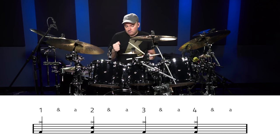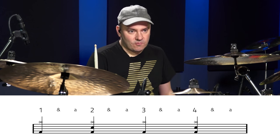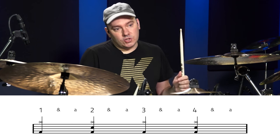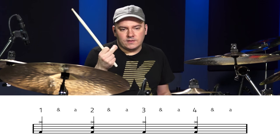I'm playing four on the floor on the right foot. Quarter notes on the right cymbal together with the right foot. And the snare is going to be on the two and four — one, two, three, four.